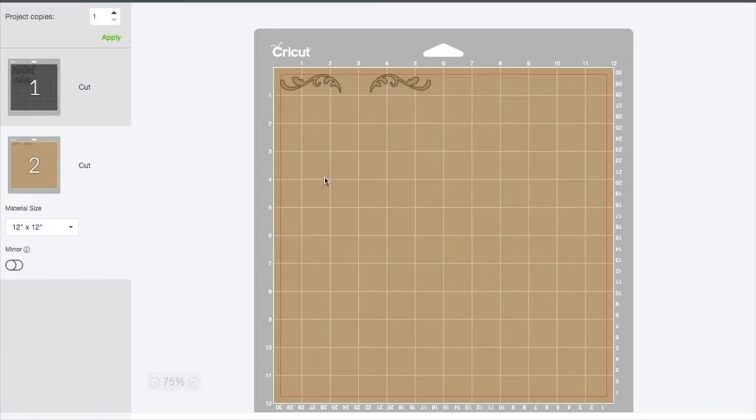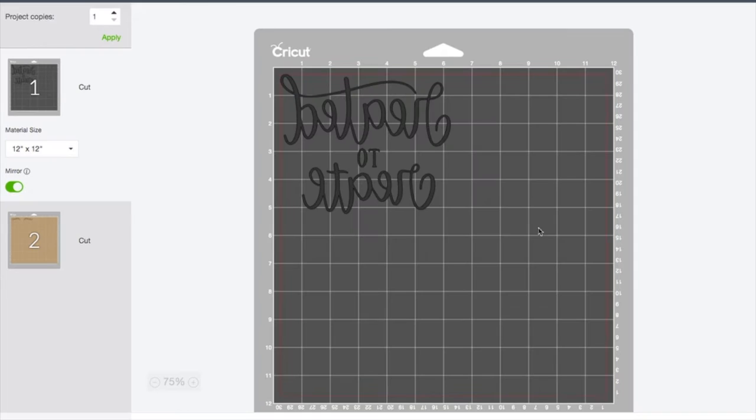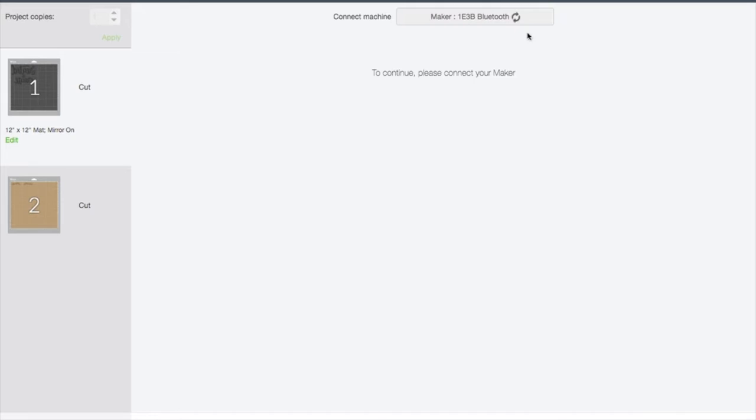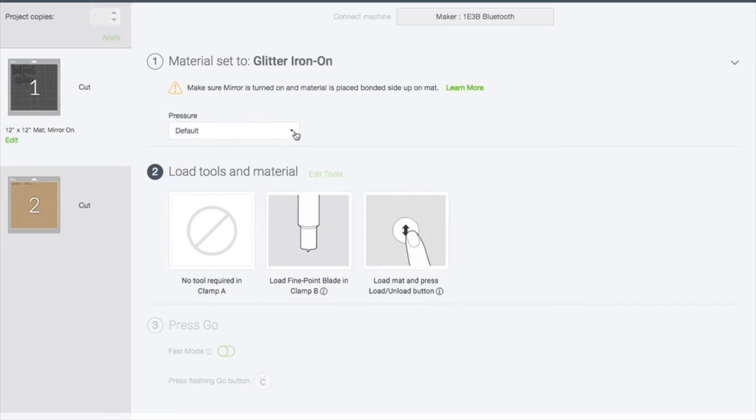Remember mirror image — I like to turn both mats on at the same time so I don't forget. Then we go over to continue. This time we are going to select glitter iron-on. Whenever I do glitter iron-on, I always like to do more pressure — it just seems to have better success with my machine. It's saying: make sure mirror is on and the bonded side is up on the mat. So we've got mirror on both, and we're going to hop back over to our machine to load our mat and cut our two designs.